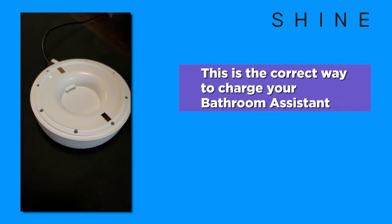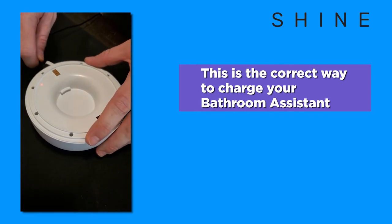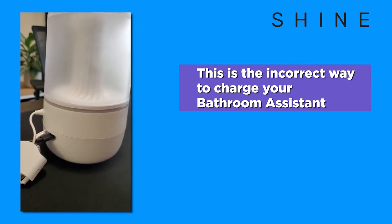Keep in mind, you will only see an LED light inside of the battery compartment when charging the battery while it is disconnected from the bathroom assistant. If you are charging the battery while the bathroom assistant is still connected, the LED light bar will not display any color.